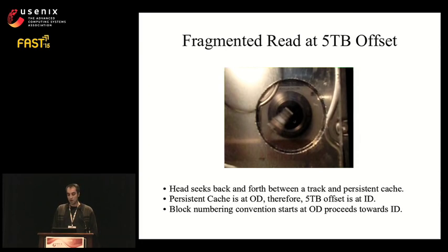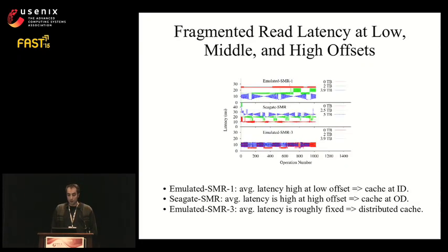The head seeks back and forth between the outer and inner diameter reading one block after another. Since we know from earlier that there is a persistent cache at the outer diameter, the 5TB offset must be at the inner diameter — consistent with block numbering starting at the outer diameter. For each drive, we force fragmented reads at low, middle, and high offsets. Emulated SMR1 shows highest latency at offset 0TB, decreasing toward 3.9TB, indicating the cache is at the inner diameter. The real Seagate SMR drive shows the reverse — highest latency at the highest offset — indicating the cache is at the outer diameter. Emulated SMR3 shows uniform latency, indicating a distributed cache.